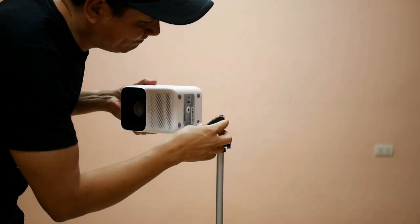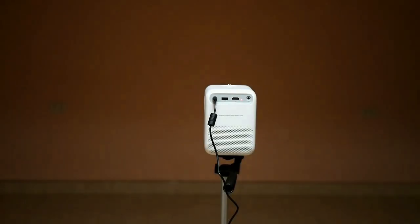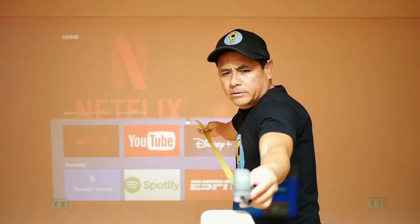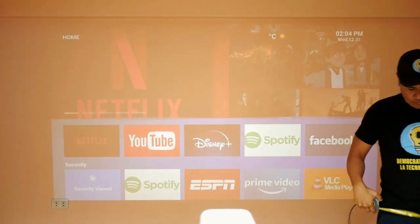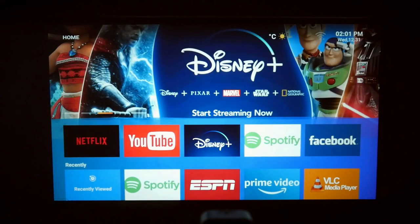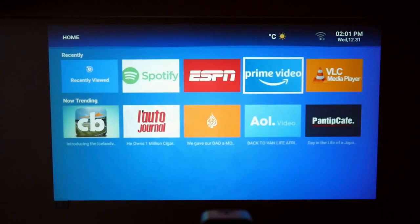Now I will install the Wanbo T2 Max on my tripod, which will allow me to manipulate it with precision. Then the only thing to do is plug in the voltage adapter, turn off the light in my living room, and turn on the projector. The Android interface starts to load. Right now I have the projector 3 meters from the wall, and at that distance I have 100 inches of projection. This is the Android operating system that integrates this projector.